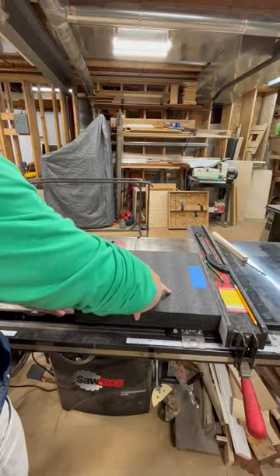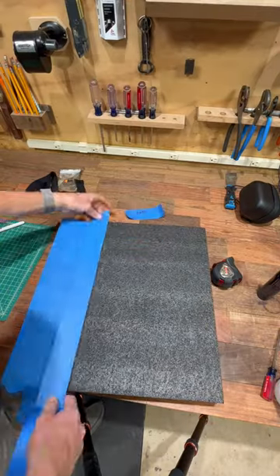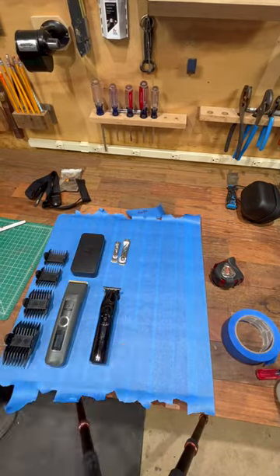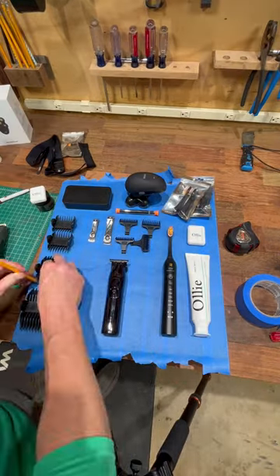The first step is to measure the size of your drawer and then cut a block of the Kaizen foam to fit exactly. The next thing I did was took some blue painter's tape and covered the entire top of the foam surface. This way I could lay out all the tools exactly where I wanted them to go and get a nice clean outline of their shape.